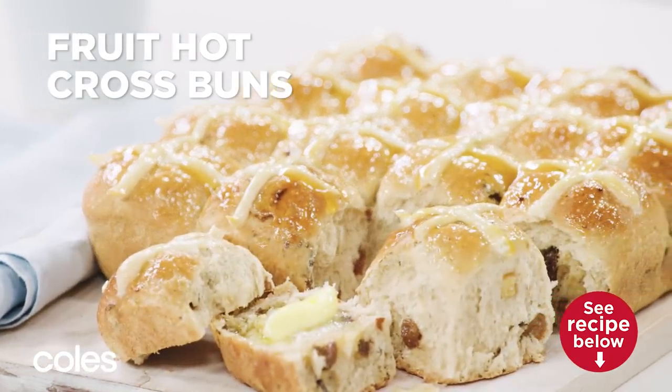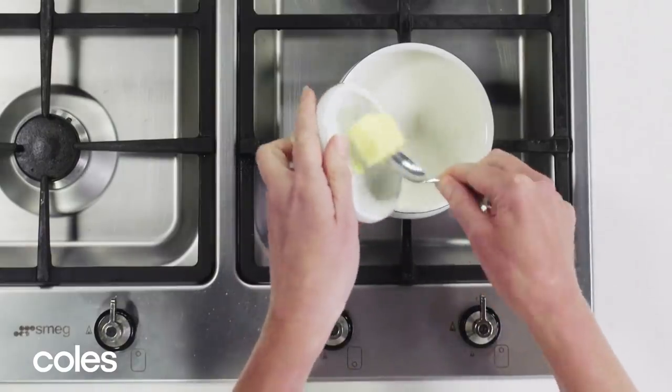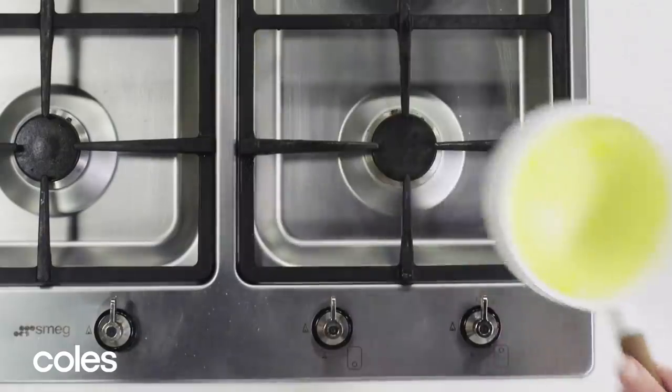Fruit Hot Cross Buns. Place the milk and butter in a small saucepan over low heat. Cook for two minutes or until the butter just melts.